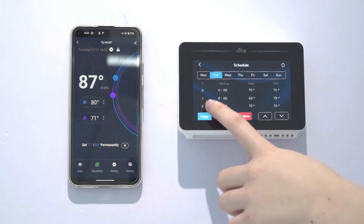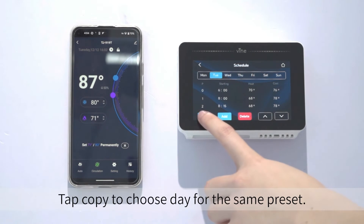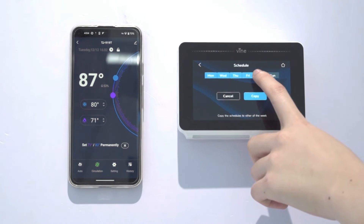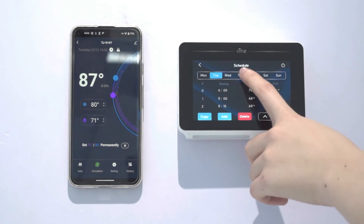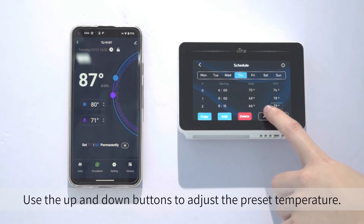Tap Setup. Choose Time Phase and preset the temperature. Tap Copy to choose a day for the same preset. Use the Up and Down buttons to adjust the preset temperature.